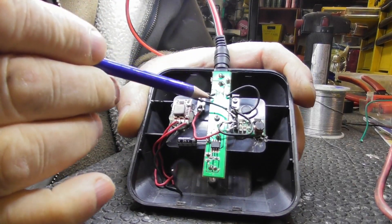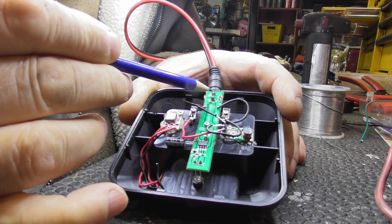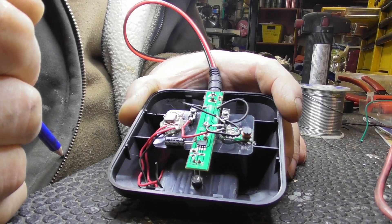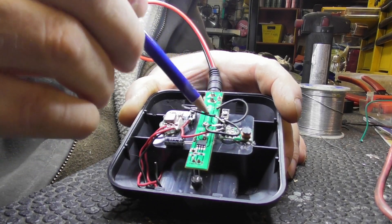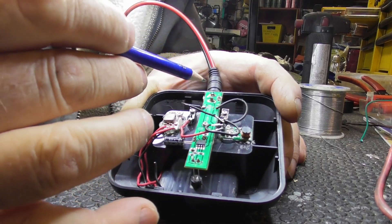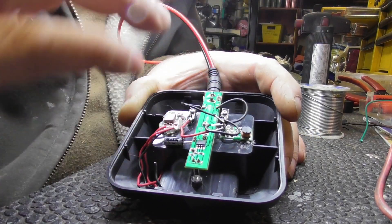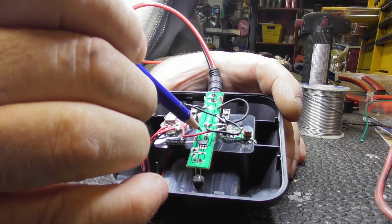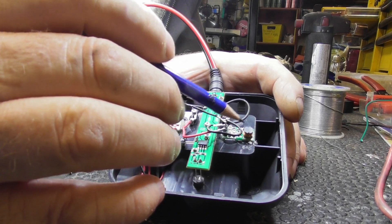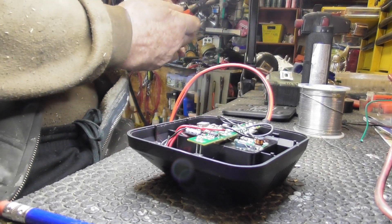If I was to take this lead off here and move it to here, and this one to here, I'm bypassing this board. That'll work because I won't be going through it, and it'll still charge using the vehicle charger. However, if they were to plug in the actual adapter it wouldn't work anymore, because it's going to go through this and only give seven volts instead of nine volts. Wait, I got an idea.